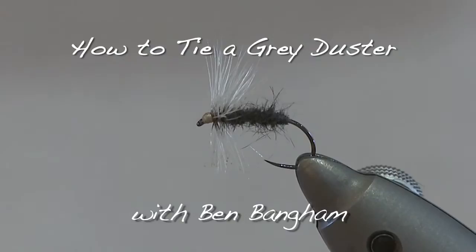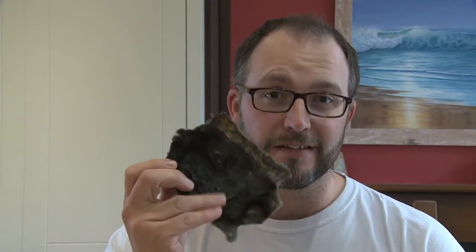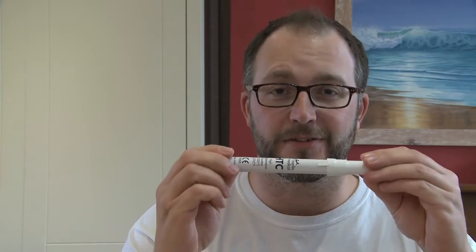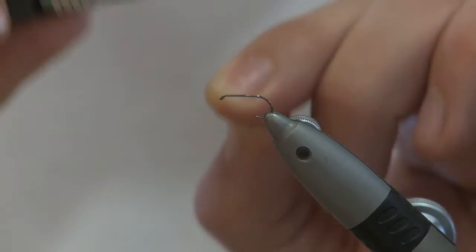Time for a bit of a classic dry fly — the Grey Duster. It's a great little fly, very easy to tie. What you need: moleskin in grey, some form of light hackle — this is a dun but a grizzly hackle will do — some light colored thread. Size 14 or size 16; this is a 130 BL Hanak hook.